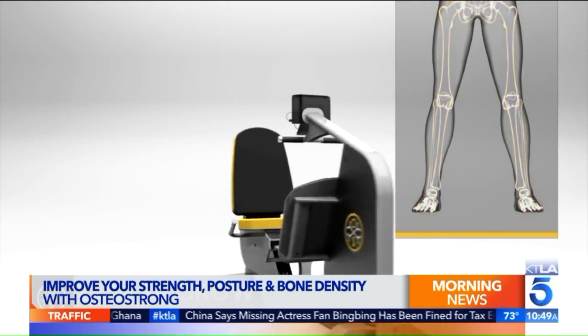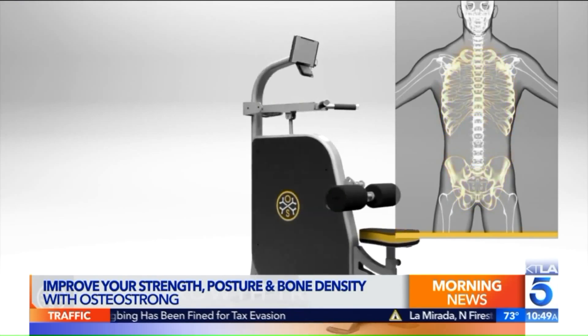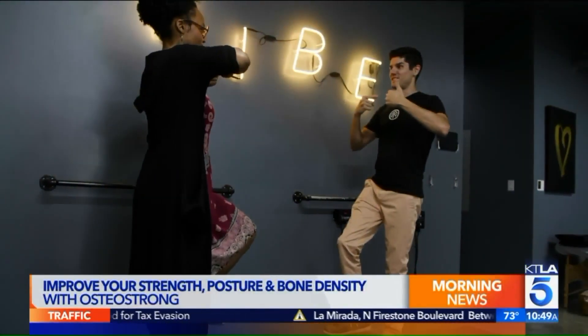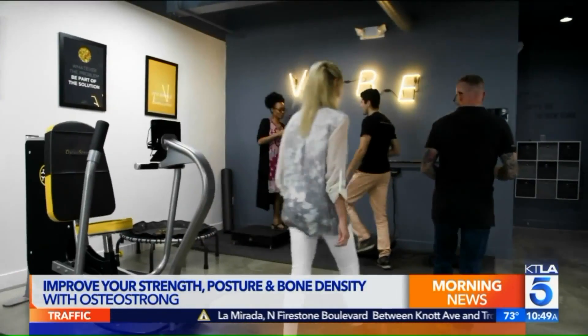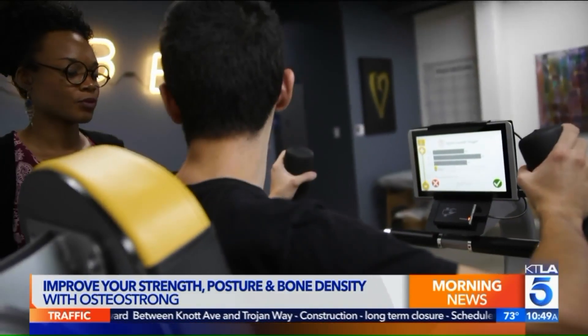It also does great things for posture — shoulders move back. With all of us hunched over computers and phones, there's a loss of biomechanics. Shoulders move back, your ribcage opens up, and you take in more oxygen with every breath.